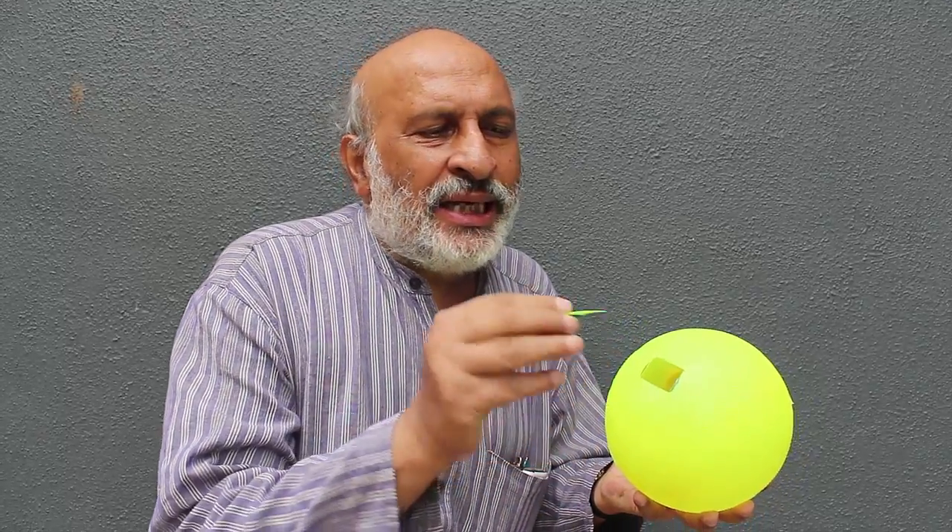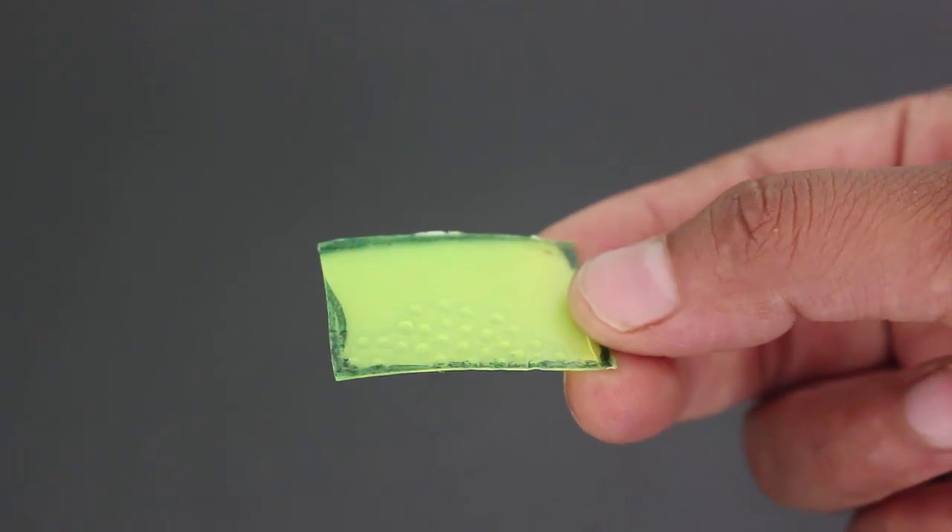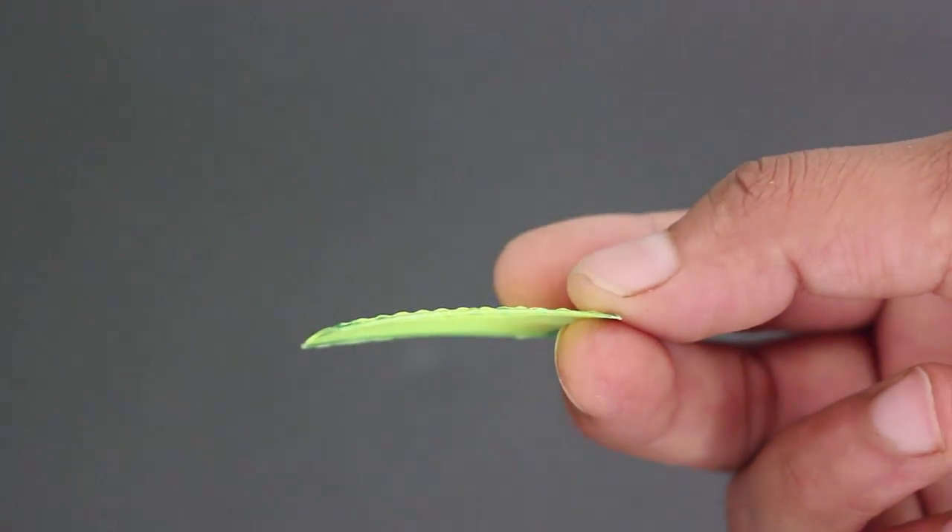From this ball I have cut this small rectangular piece, and if I remove this piece you can see that this piece looks flat — absolutely plain both from the top and from below.